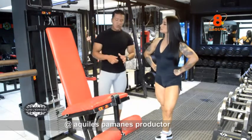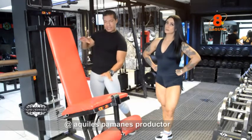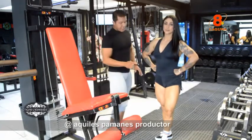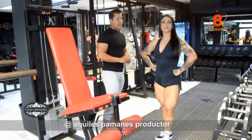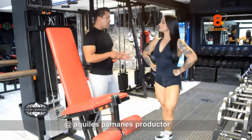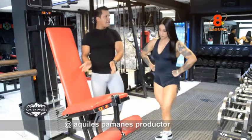Comúnmente no sabemos cómo ejecutar un trabajo en extensión que es para trabajar nuestra área de los cuádriceps. Aquí Azar va a decirnos cómo trabajarlo y enseguida nos vamos a subir a la máquina.